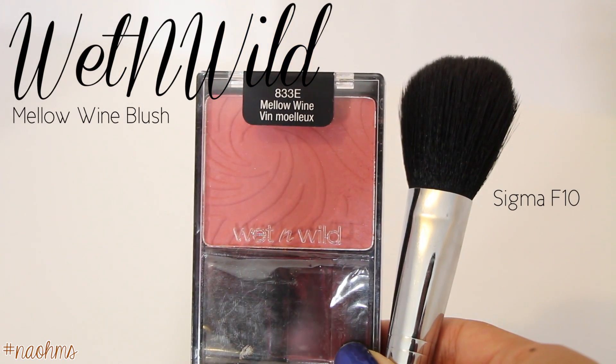If you've never tried Wet n Wild blushes, then you're missing out! I'm using the blush in Mellow Wine and applying it to the apples of my cheeks and slowly dragging it towards where my contour is to blend in.